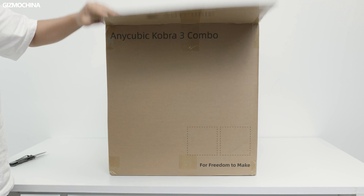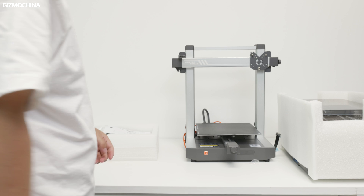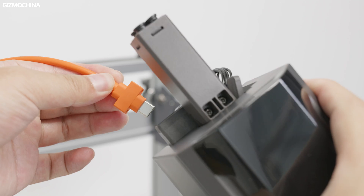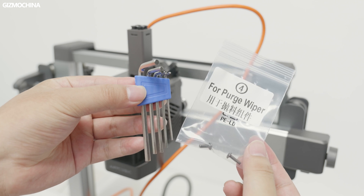Let's unbox it. The Anycubic Cobra 3 comes in a very large cardboard box filled with a lot of protection material. After removing these materials, you can see the printer, the multicolor engine, and some accessories. The printer was pre-installed and calibrated before it left the factory. The only thing I had to do was install the print head screen, then connect the cable and tube. It took me about an hour and a half. The installation experience was pretty good and the tools and accessories were labeled. My only complaint is that the number of screws is just about right — I would like some extra just in case I lose some.